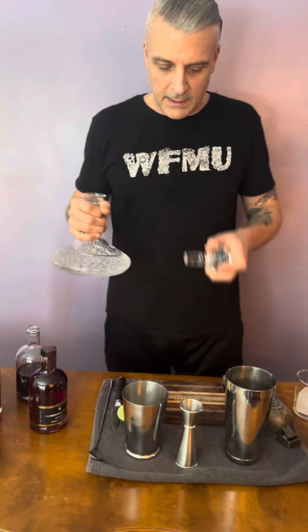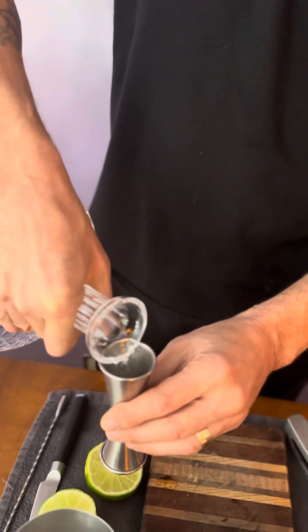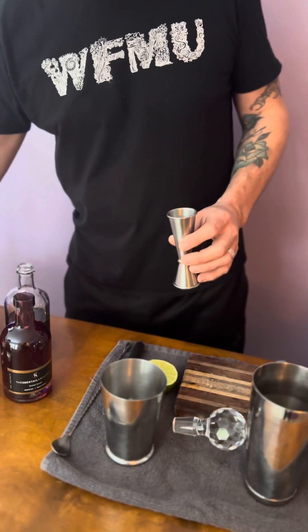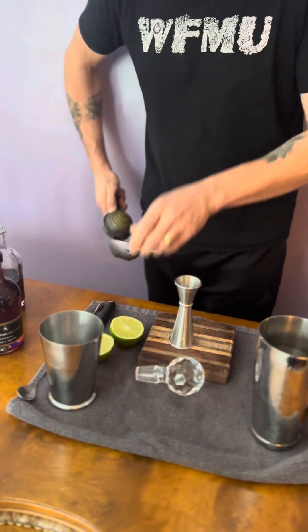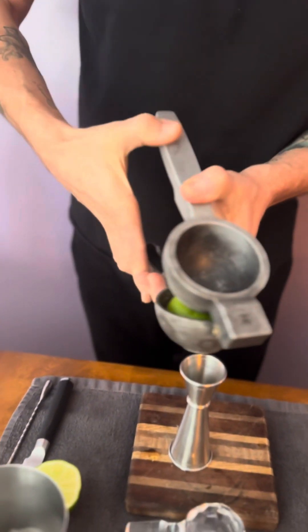To make this Dutch Courage cocktail, we are going to use an aromatic gin. I like to keep my spirits in fancy decanters — it feels really good, it looks cool, and you don't see labels. We're going to use two ounces of our aromatic gin, with just enough ice in your shaker to keep it cold. Then we're going to juice half a lime, which should be about three quarters of an ounce.